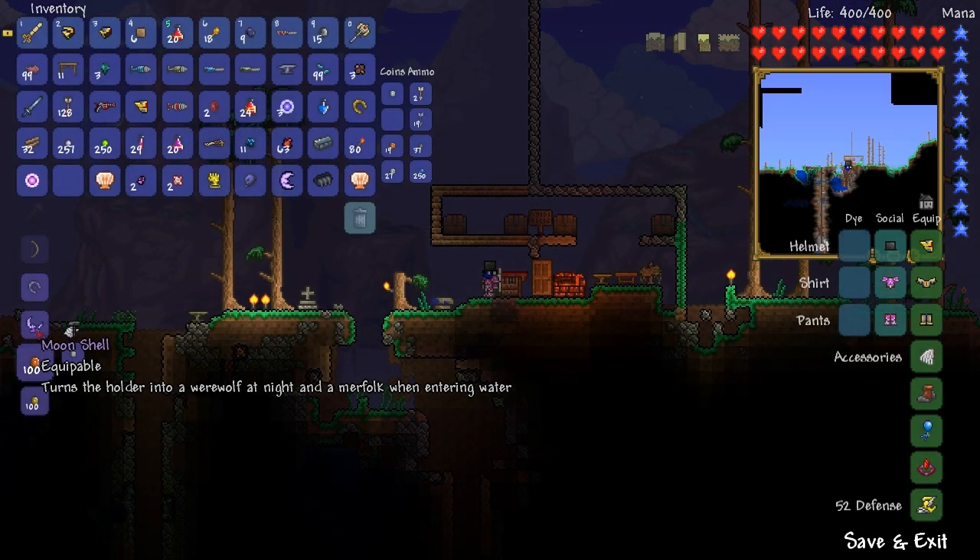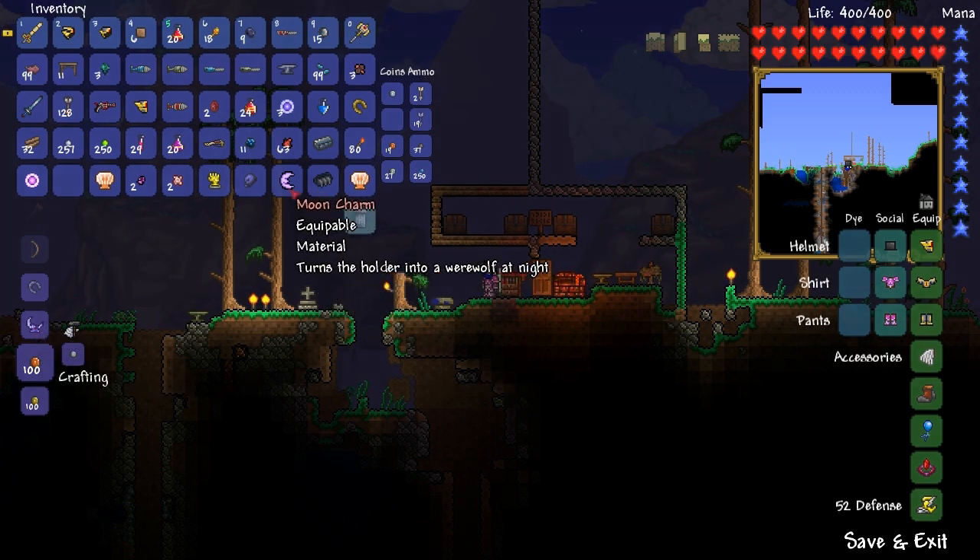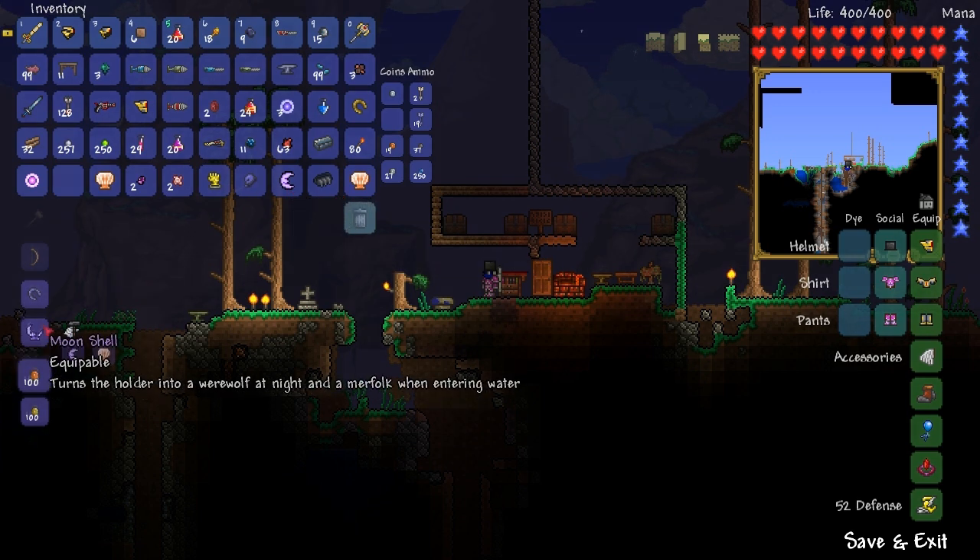Now, what it does - it turns the holder into a werewolf at night, which I think is new, and a merfolk when entering the water, which isn't. So I think this moon charm on its own is a new item, but we'll cover it in this video as well.